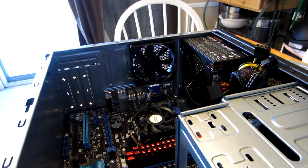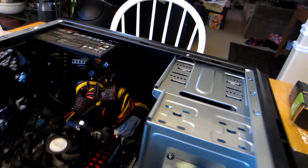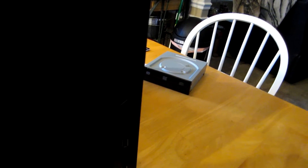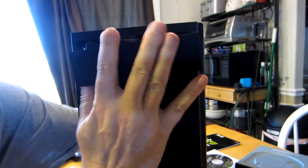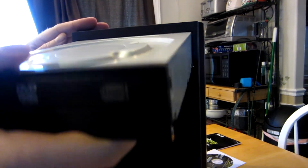Now that our motherboard is in place, it's time to go ahead and deal with the power supply, but we're going to get other components installed first — and that would be our DVD drive. For that we're going to go ahead and tip our case back up right side up. You're just going to push the drive bay cover out from the inside, and we saw that it just pops right out, and your DVD drive will slide right in from the outside.